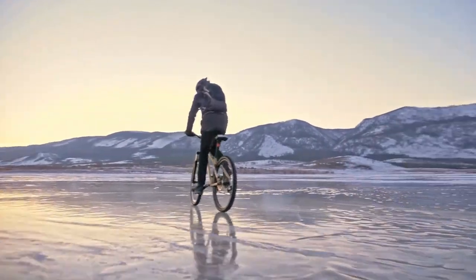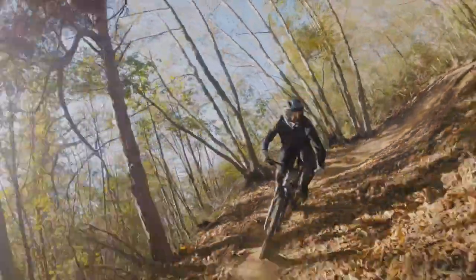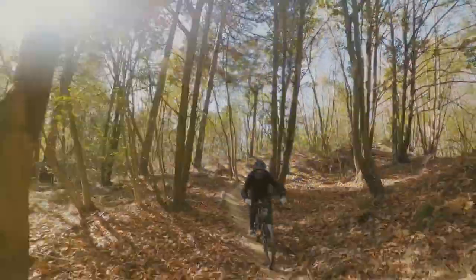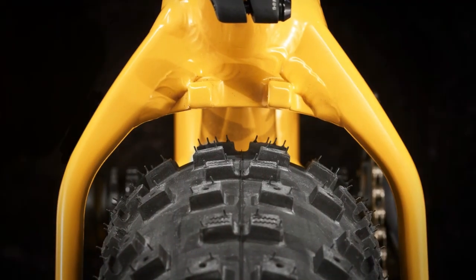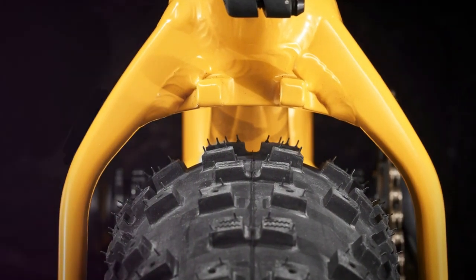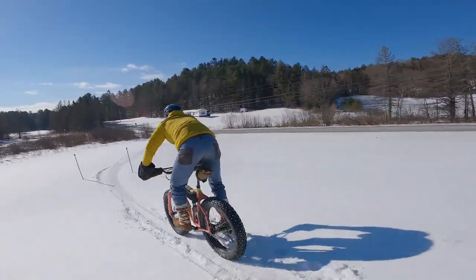We will dive deep into the pros and specs first, then later on consider the downsides of this bike. The Farley 7 is not just about brute strength, it's also about finesse. The suspension fork works wonders in taking the sting out of rowdy roots and rocks, while the slacker head tube angle instills an extra dose of confidence when the trail turns steep.